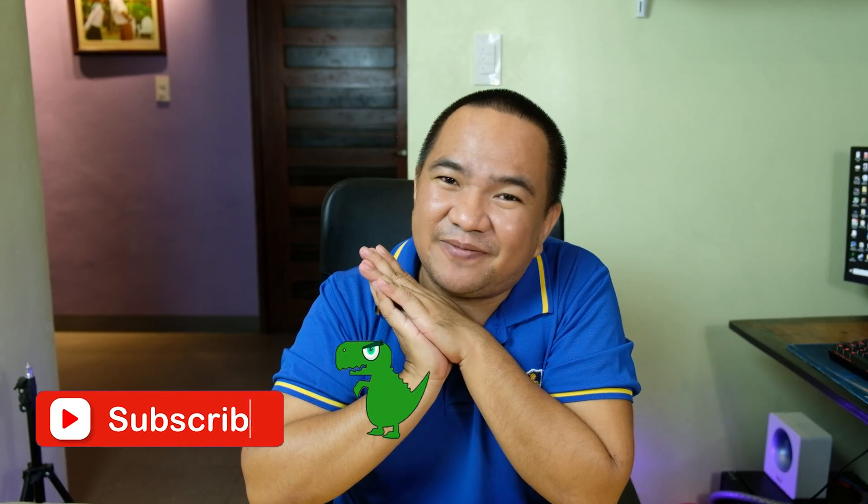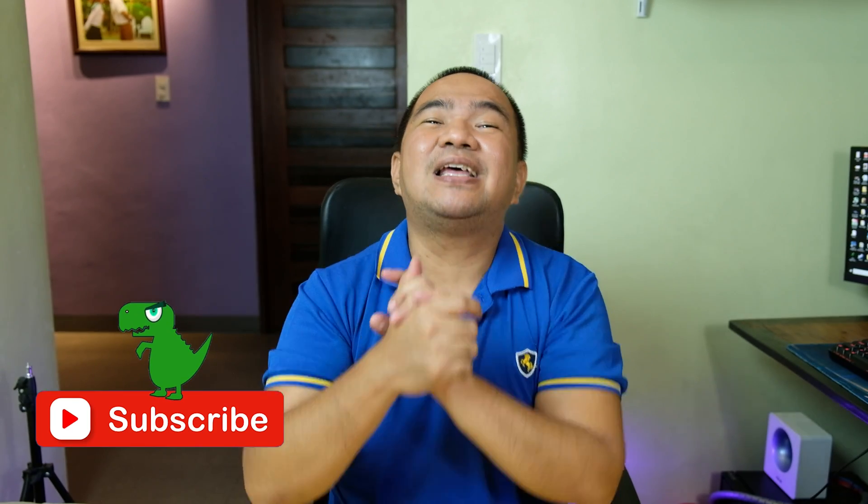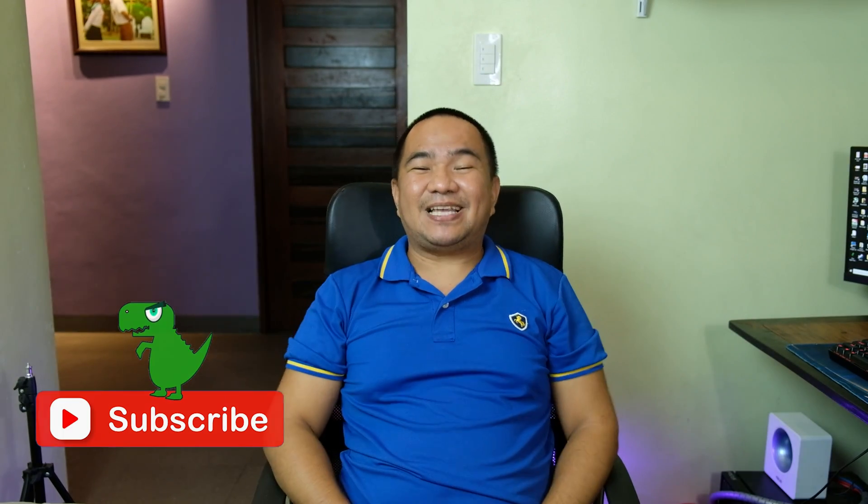If you have comments or suggestions, comment down below or message me at my Facebook page, JK Chavez. Hit that subscribe button and like button as well if you enjoyed this. Thanks for watching, have a great day — and thank you D-Link Philippines. Bye, stay safe!